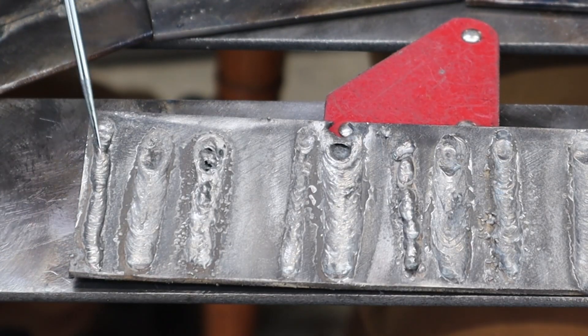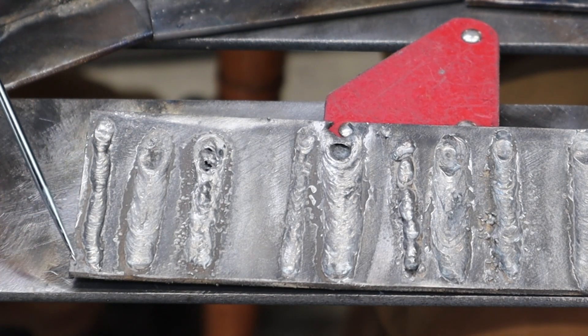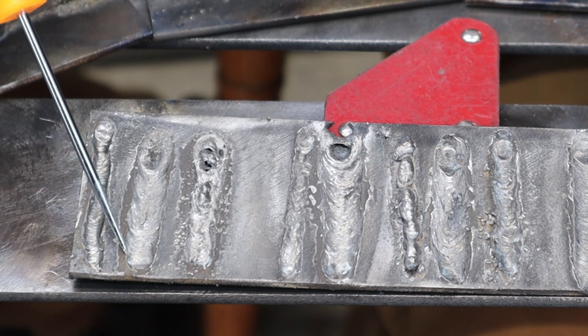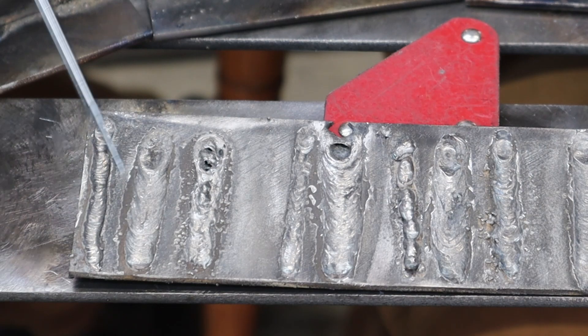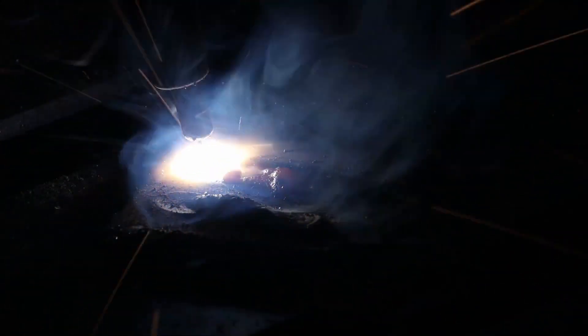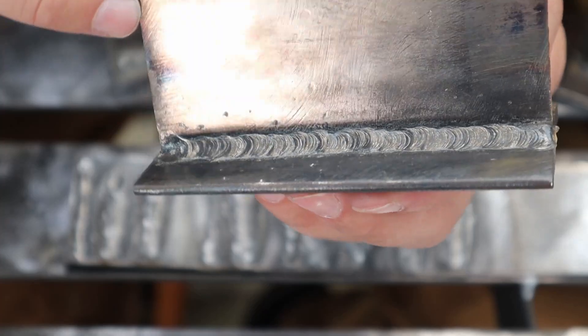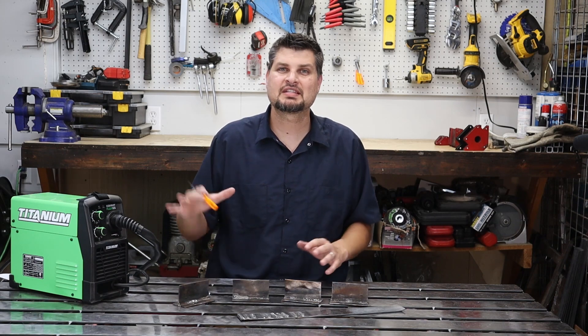With the wire speed set correctly but voltage turned all the way down, you get a cold weld with very little penetration. Cranking the voltage up a little too much makes it flatter and not a good weld profile. With correct wire speed and voltage all the way up, it burns the wire too quickly, throws a lot of spatter, and even starts to burn through. Back to the T-joint example, with the correct wire speed and voltage matching what the machine suggested, I was able to throw down a very nice bead.